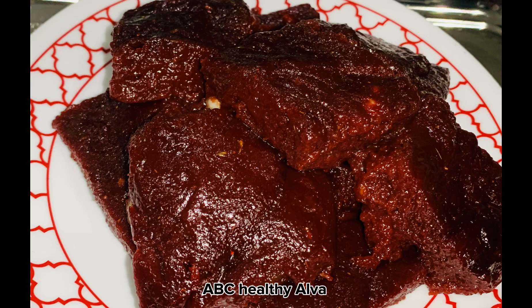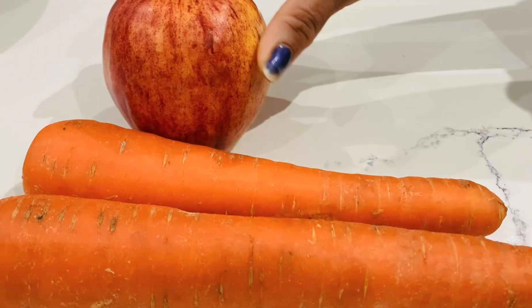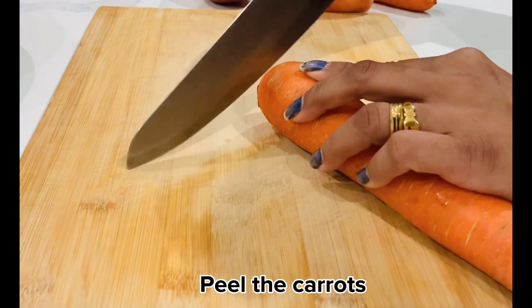ABC Healthy Alva. Two carrots, two apples, one beetroot. Peel the carrots.